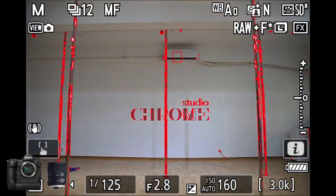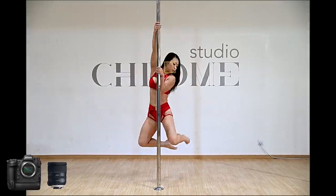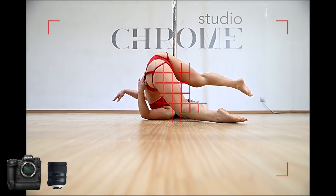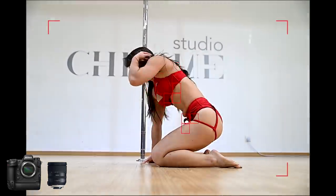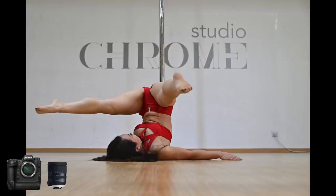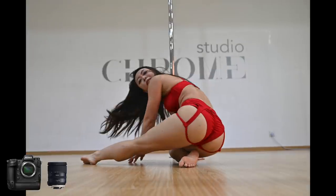Next up, we switched to the Tamron 24-70 lens — a lens that I've shot with quite a bit previously. Again, it's doing pretty well. Of all the lenses I tested today, it was noticeably the slowest, but still absolutely usable. All of the focus modes were working fine — it was fine on the eye even in tricky situations. The time it took to pull focus was a little bit longer than the F-mount Nikon or the 70-200s, but the accuracy is still quite good.